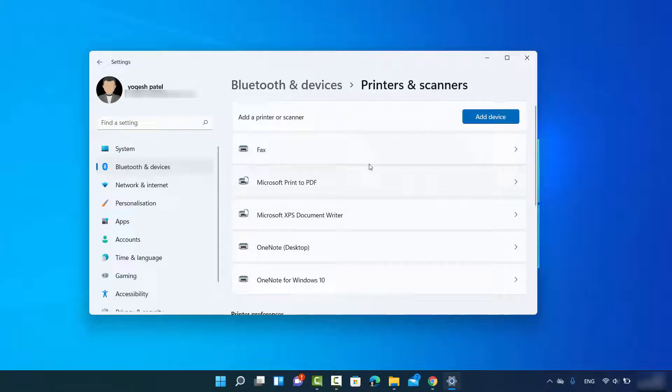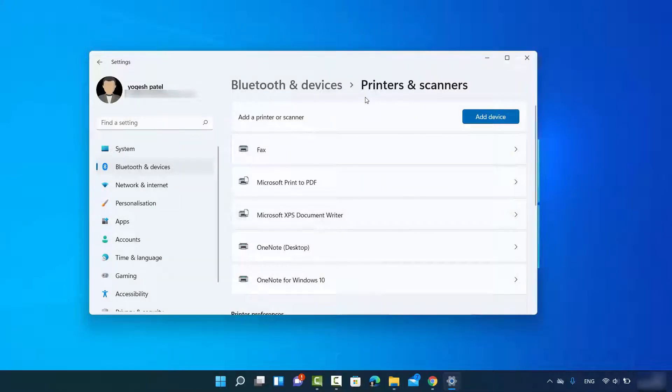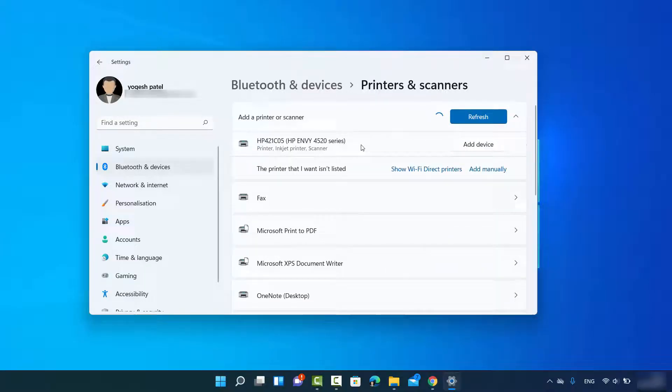You can also open the Settings app by right-clicking on the Windows Start icon and clicking on Settings. Once you are in the Printers and Scanners window, you will see an option that says 'Add Device'. Click on 'Add Device' and it will search for your wireless printer if it's connected to a network.